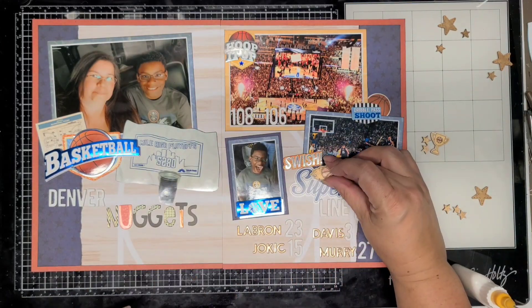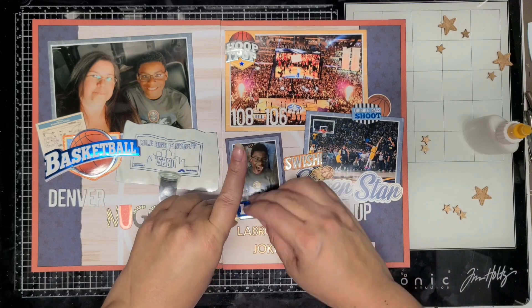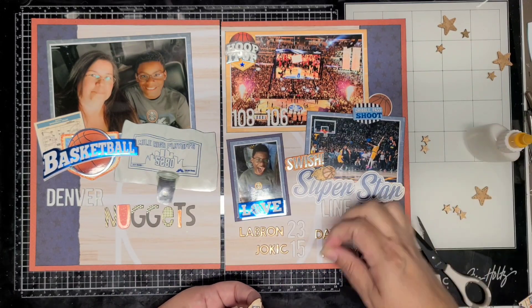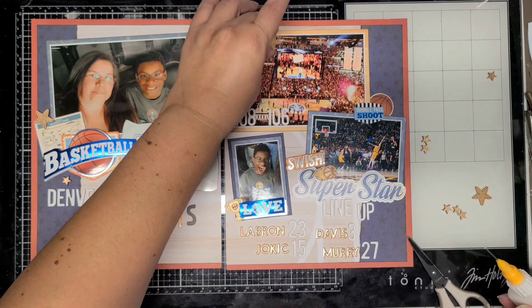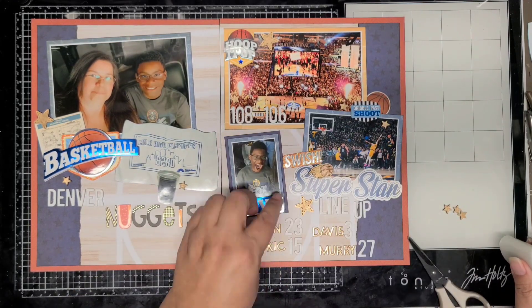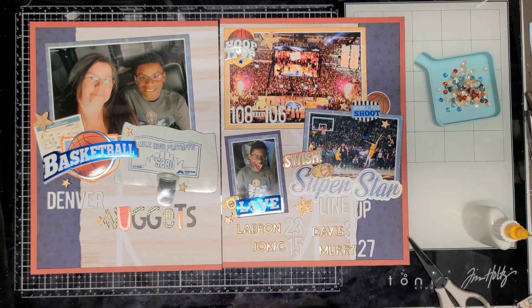I'm going to start with the little basketball that looks like it has a flame behind it, and put it over by the Swish Superstar Lineup. Then I'm going to put bigger stars around the layout — one over by Hoop It Up, one by basketball, and then the little champion cup right here by Love. I'll add another bigger star right next to Lineup. I was adding a little bit of cardstock to the back of the wood veneer because the foam in Love made the cup not lay flat, so that's why I added the cardstock. I'm adding little stars around the layout kind of randomly — I didn't do my usual threes or fives, just whatever was eye-appealing.